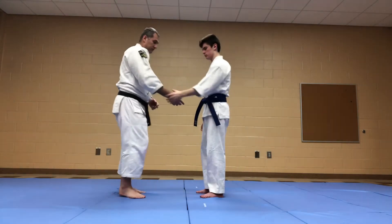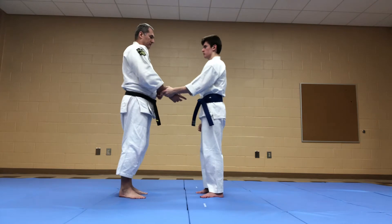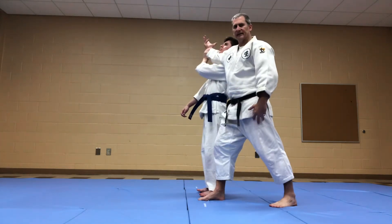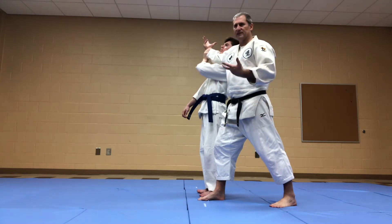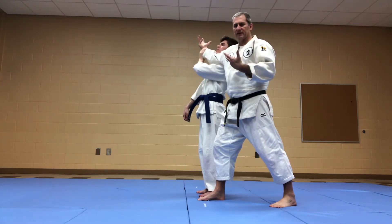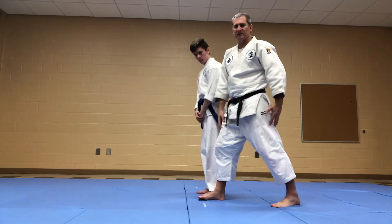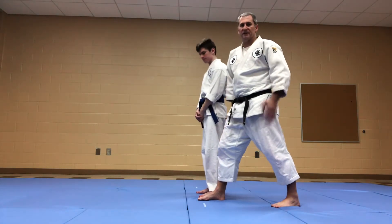So, we're here — be in front stance. That's basically the first part of the technique. Now I want to stop right here before we actually do the technique and talk about the reasoning behind being in a front stance.